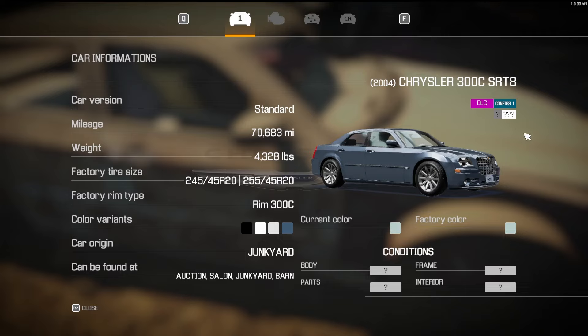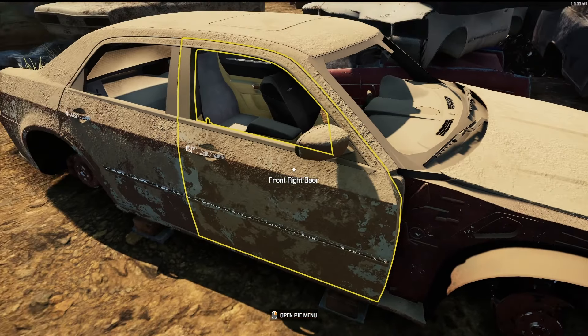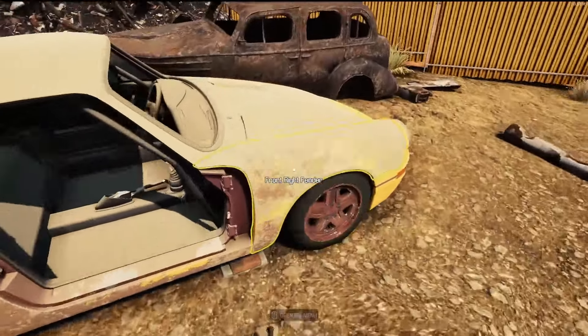The Chrysler 300C SRT8 — I have not done this. This is a new DLC with 70,000 miles. I kind of have a good idea what I want to do with that right off the bat. I think I found my winner, winner chicken dinner there.